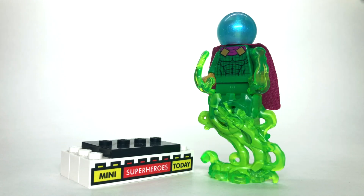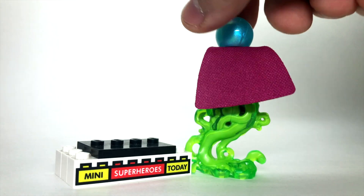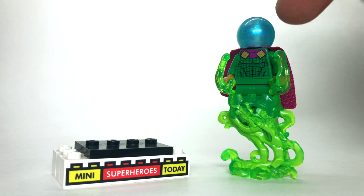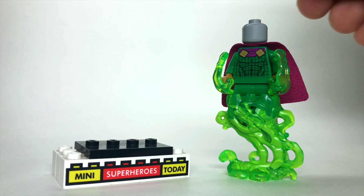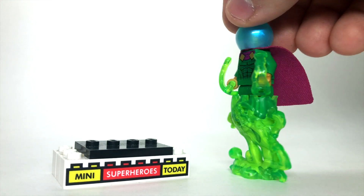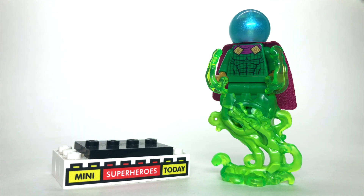A lot like Carnage, we have a figure that's almost identical to his last iteration, with the exception of this cool green smoke piece that he stands on and a very cool blue glittery helmet. When you lift up that helmet, you can see he's just got a gray head underneath — nothing too special. But this is a great Mysterio figure if you didn't get him from the last wave, and the set he comes in is better than the last Mysterio set, though I wish he had more printing on the arms or legs.